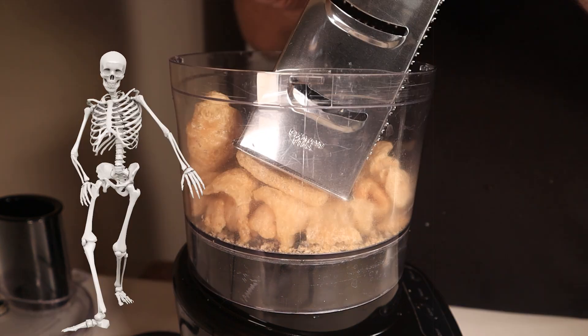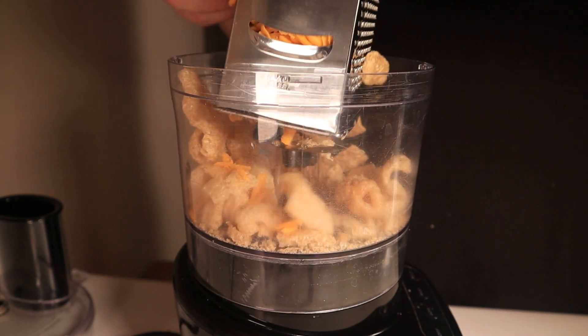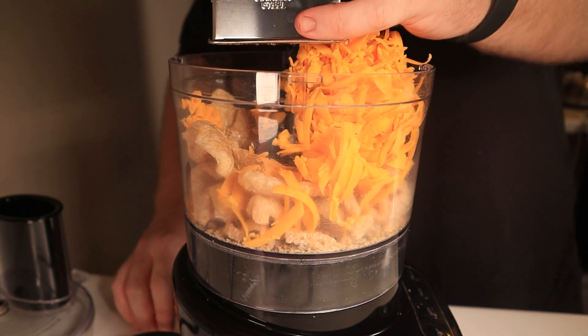Buckle up for this one, cowboys. Cowgirls, you're welcome to buckle up as well. In my head, this was going to be as simple as blending cheddar cheese and pork rinds together, which is in fact the first step.